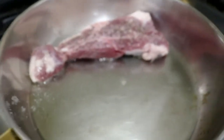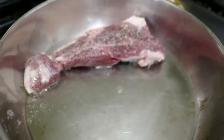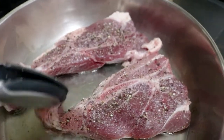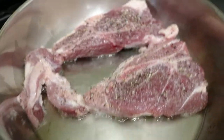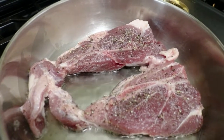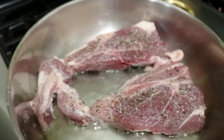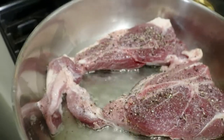Here we go in the pan — you see how we've got sizzle. You need sizzle, because we're searing these guys, so we want it kind of hot. We're going to keep seasoning and searing until they're nice and brown on all sides, then transfer each one over to the crock pot and move on to the next step.